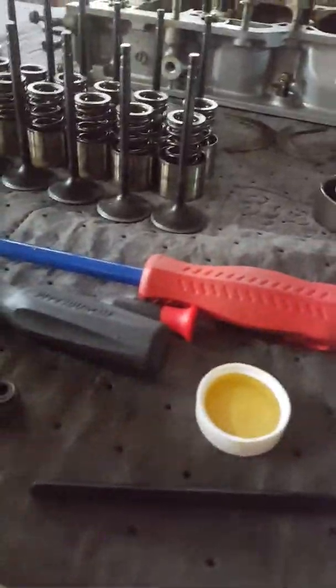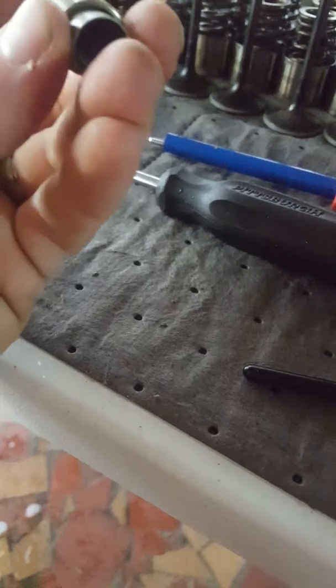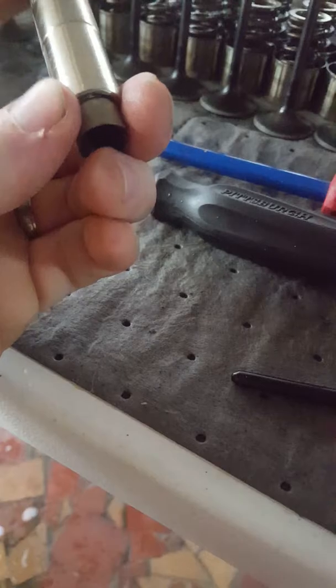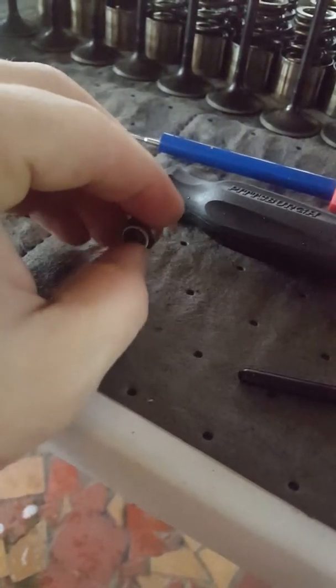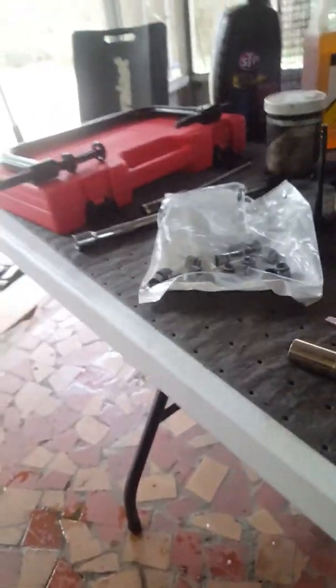I'm using the 11 millimeter socket — it's just big enough to press on but not too big to where it will go inside, and it's big enough to keep it from damaging the seal itself. Then I'm going to use my handy dandy valve spring compressor tool to reinstall these valves.